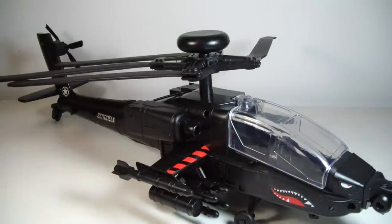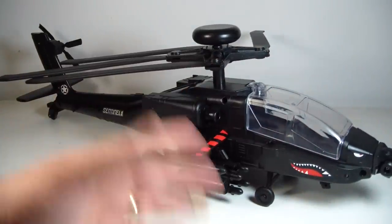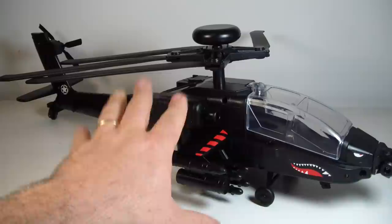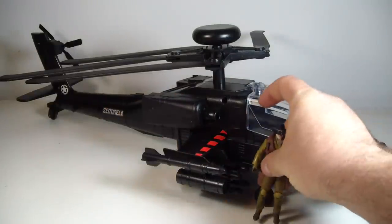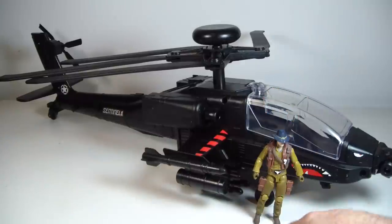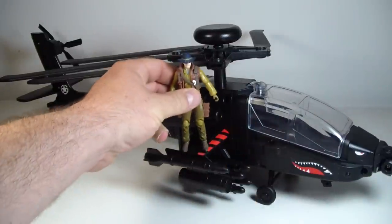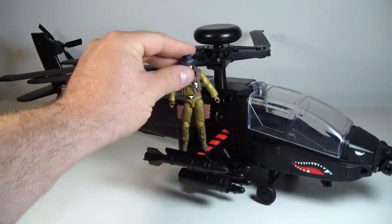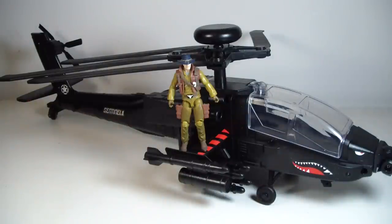Just use your imagination. I don't need lights, I don't need sounds. That's what I grew up doing — using my imagination. I can do it on my own if I need to. Wild Bill's happy, I can tell — I know he's happy. You don't have to pay for an overpriced helicopter for me. Anytime, Wild Bill — that's what I'm here for. But okay, now I'm talking to my action figure.